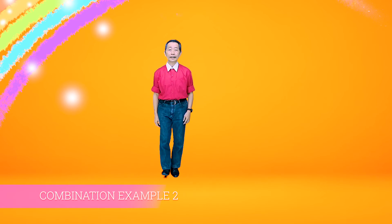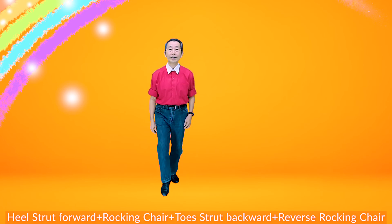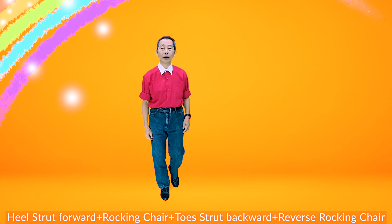Heel strut forward — one, two, three, four, five, six, seven, eight. Rocking chair — one, two, three, four, five, six, seven, eight.